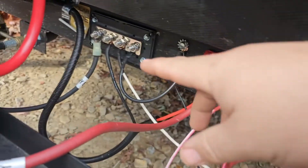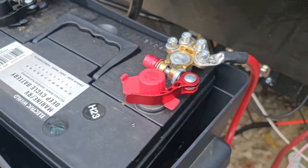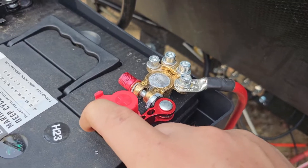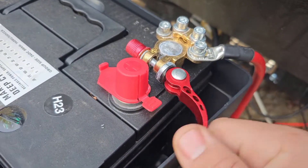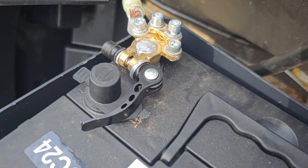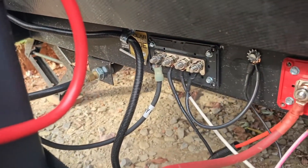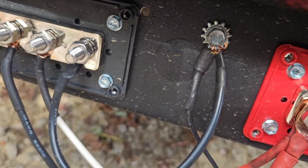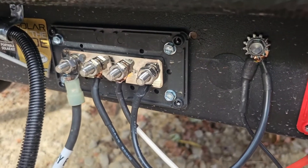I got these bus bars off Amazon — these are 300-amp bus bars, positive and negative — and wired everything up there. On the battery I put these little quick disconnects, just in case I didn't have any tools and needed to switch out the battery. You just pull that off and you can literally lift straight up. They were only about $10. I just ran the positive here, the negative there, and put the ground wire there. Keep in mind I'm not an electrician — I've just wired up a few solar setups.